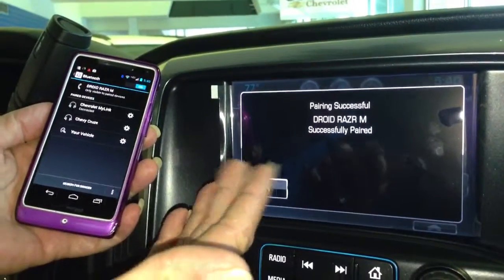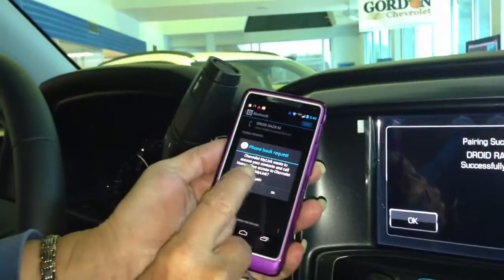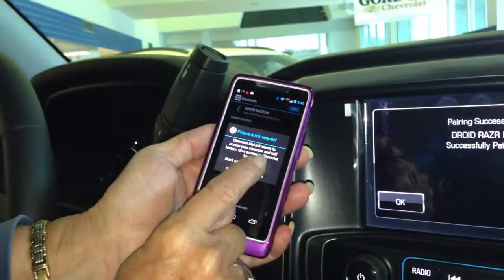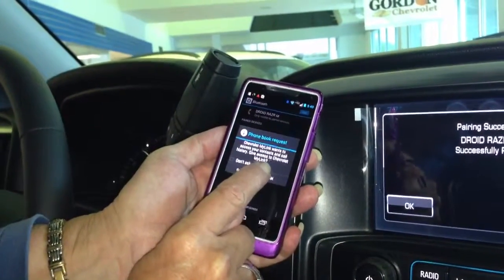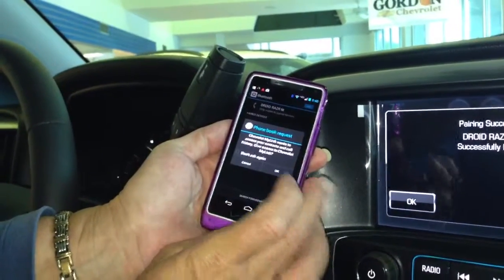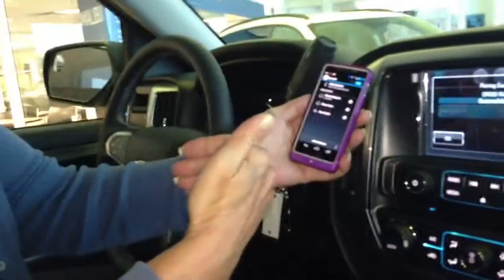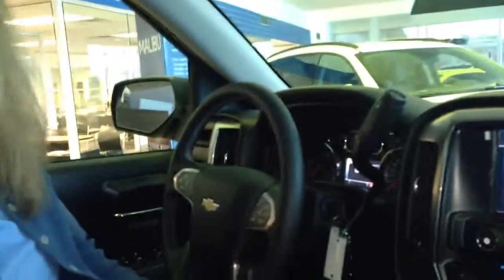Pairing is successful. On the Droid, it is going to ask you: do you want to access your call history at all times? Hit okay, otherwise it will have to pair each time. So that is how simple it is. Thank you very much, have a great day.